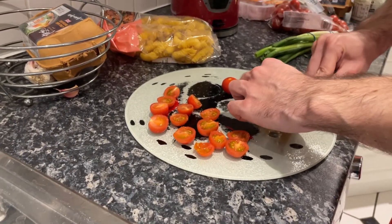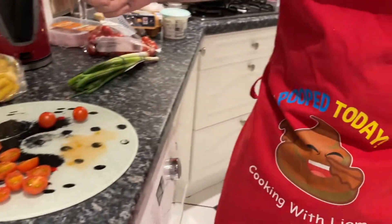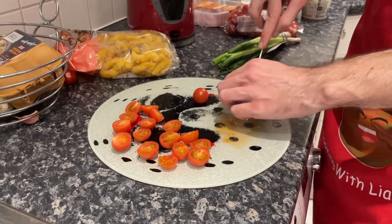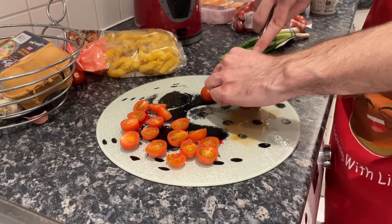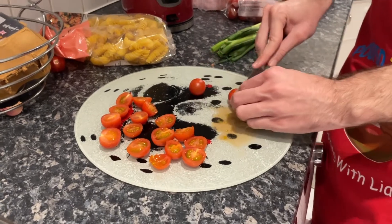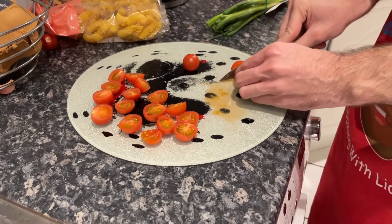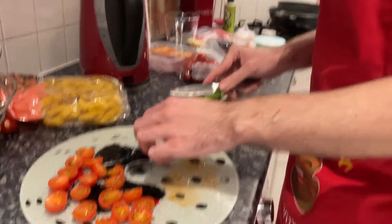Oh god, it's really squirting everywhere though, isn't it? This is why you need a nice apron — like my apron that just says 'Cooking with Liam' and 'I pooped today' on it. Why does it say that? I don't know. You've lost a tomato there — you've got to pay attention. Cooking's a dangerous game — if you lose focus for even a second, you could lose a tomato, if not a finger.